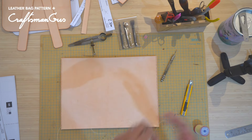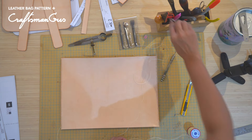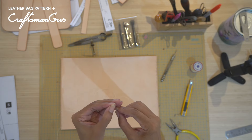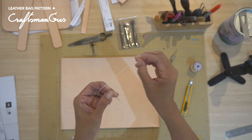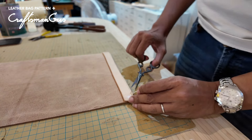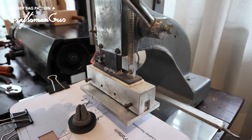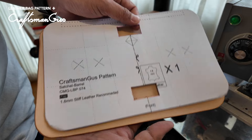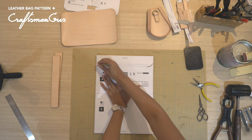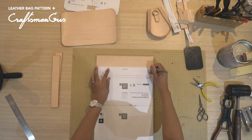Use the compass to draw the stitch line for your pricking iron. I usually measure the thread about 4 times the stitch line plus a little bit more for the needles. Use the plier to flatten the thread — this will make threading needles so much easier. Use the pattern to mark where the flap and the strap will be glued to the body, and then stitch them all together.